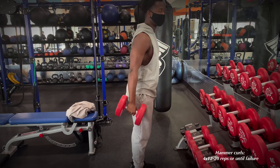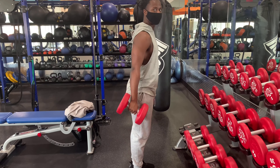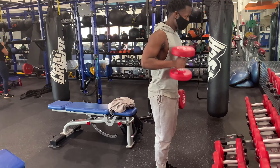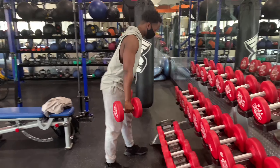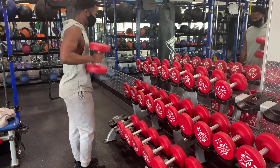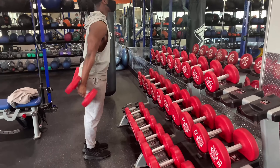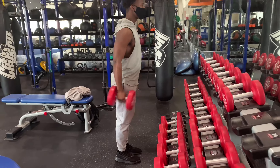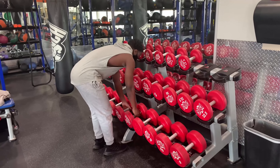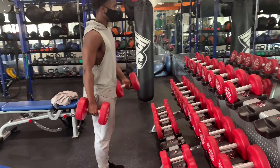Now we're finishing off with weights. The exercise is hammer curls. Hammer curls are slightly different from regular curls — with regular arm curls your wrist faces upward, but with hammer curls your wrist faces inward and your elbows are tucked in. Think about the motion of hammering a hammer — that's the whole point, that's why they call it that. I started with 35s but went up in weight to make it more challenging.